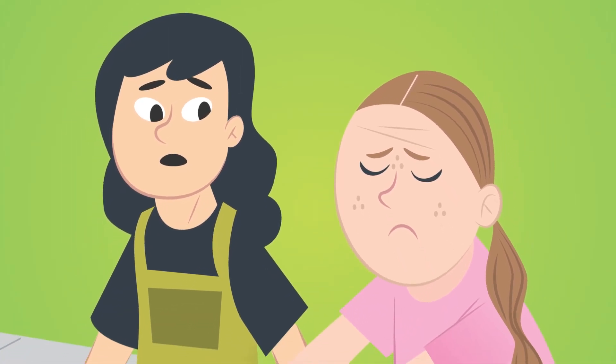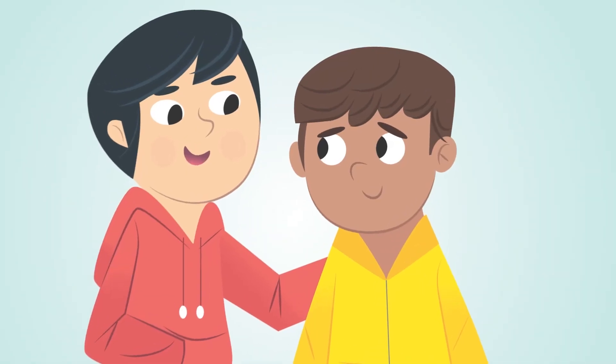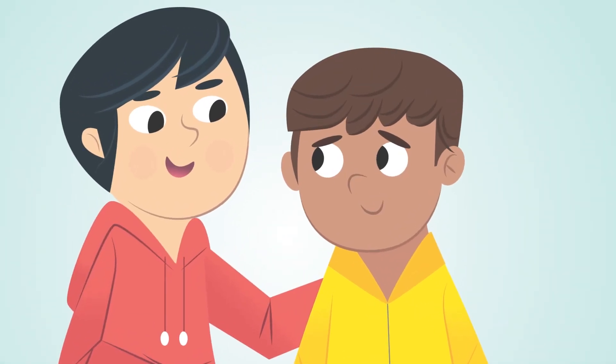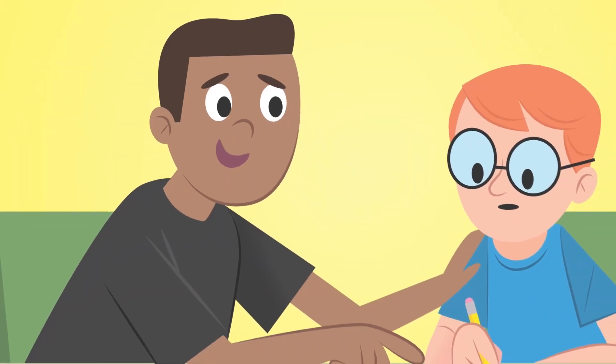The second part of our verse offers some help: Say only what will help to build others up and meet their needs. The best way to not say something harmful is to focus on saying something helpful instead. Helpful words can encourage — 'I'm sorry you're having a hard time. I'm here for you.' Helpful words can celebrate someone — 'You did awesome. I can totally see how hard you work.' Helpful words can serve someone too, and you can always find something to say thank you for, even when you're tempted to complain. 'Thanks for always making dinner, Mom!'